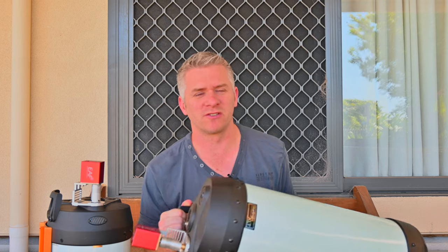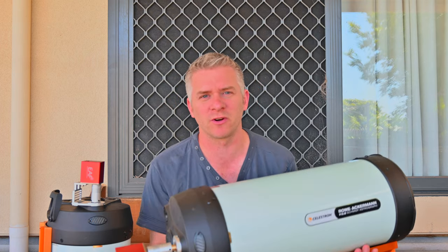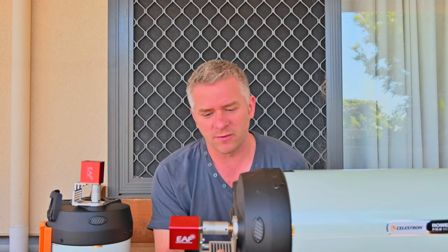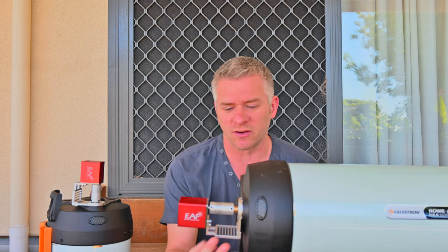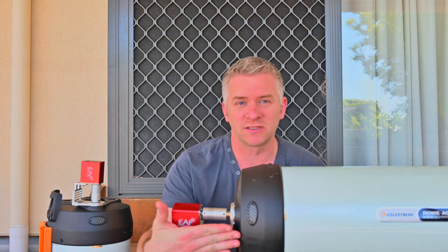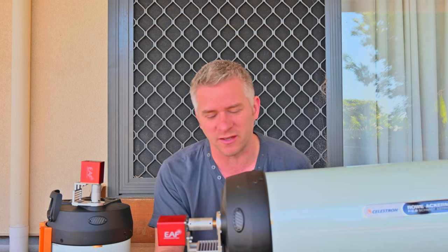Now the motors themselves work great, but the brackets I don't really fully like. When you buy the C8 brackets, this is basically how it comes - there are no instructions or anything like that on how to install the Focus Motor and Bracket. So this is how I pretty much installed mine. As you can see there's a fair bit of gap there, and what some people tend to do is turn this bracket on its side so you can actually adjust it so your Focus Motor is sitting closer to you at the back of the RASA.